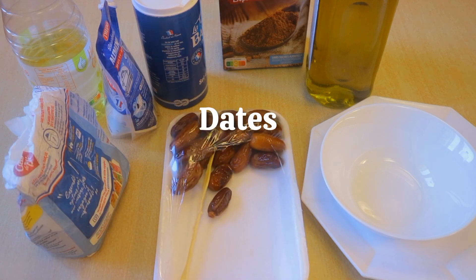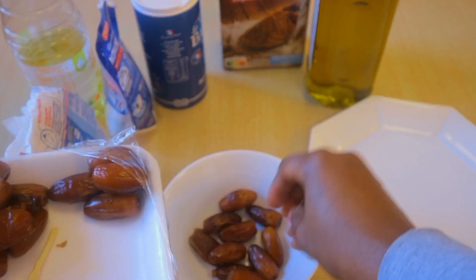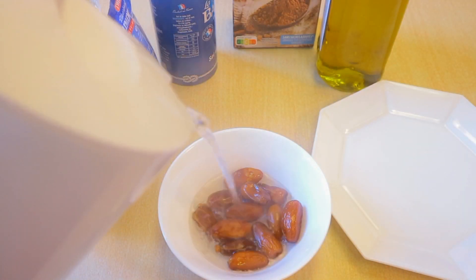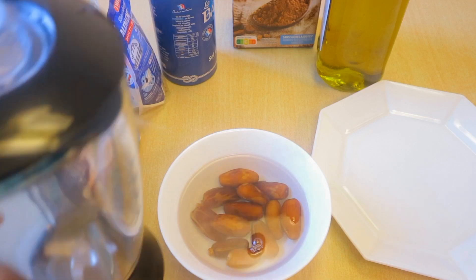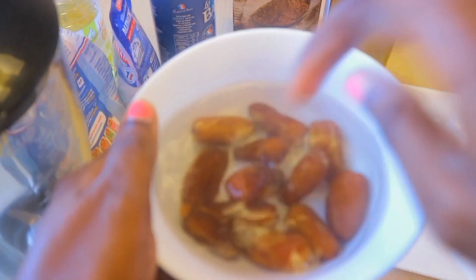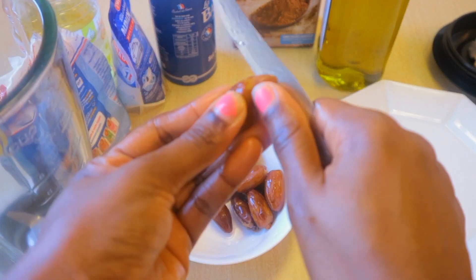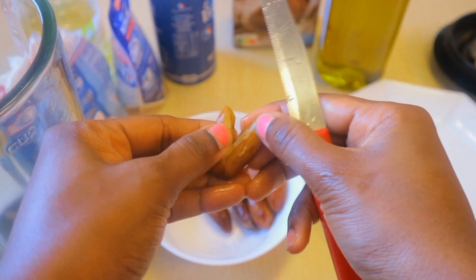Here we have the flour, the oil, baking soda, salt, cocoa powder, olive oil, a bowl, and the secret ingredient of course — dates. It is not as much work as you think it is, trust me. I normally put them in hot water after rinsing and then blend them, or you can just make date sugar, all dry, and keep it for whenever you need it.